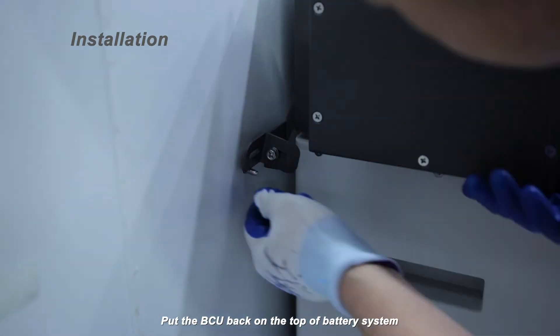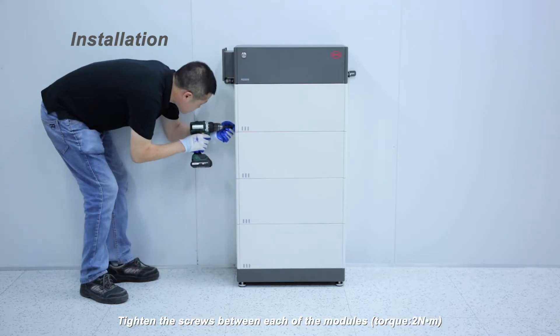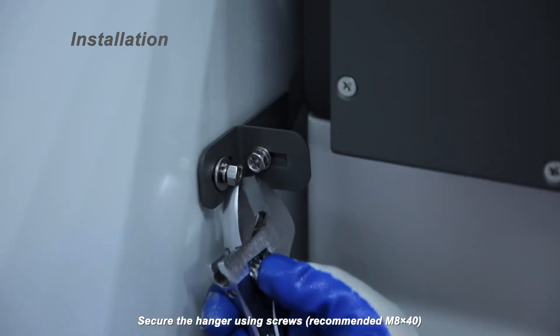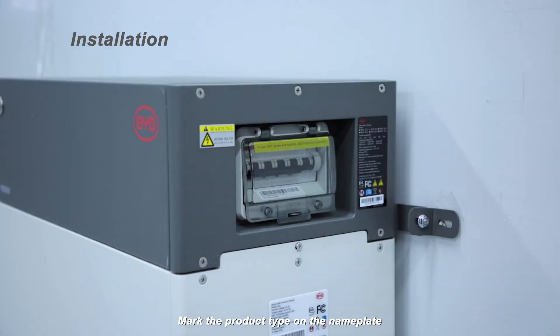Put the BCU back on top of the battery system and tighten the screws between each of the modules. Torque: 2 Nm. Secure the hanger using screws — recommended size M8x40. Mark the product type on the nameplate.